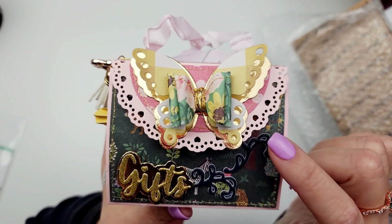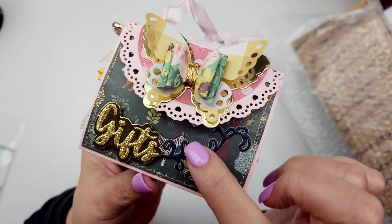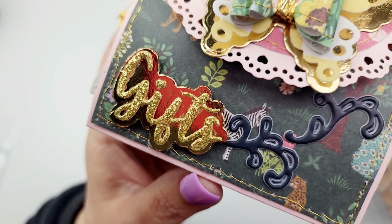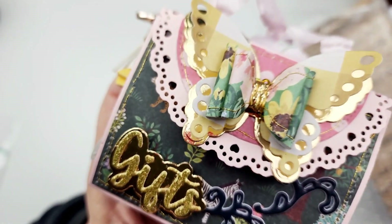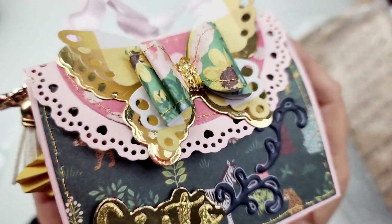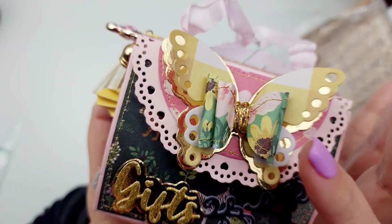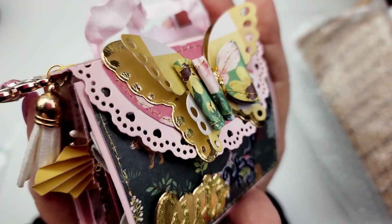This is using the doily handbag die set from Scrap Diva Designs. This word right here comes with it. And I just added some gold foam stickers to it from the Woodland Grove collection from Maggie Holmes, the new one. And so I have this gorgeous butterfly bow. You guys, don't sleep on that bow because even without the butterfly it's so cute. You can use this set to make butterflies, bows, or together — it's a really great die to have in your stash.